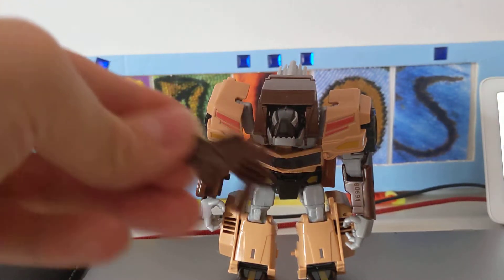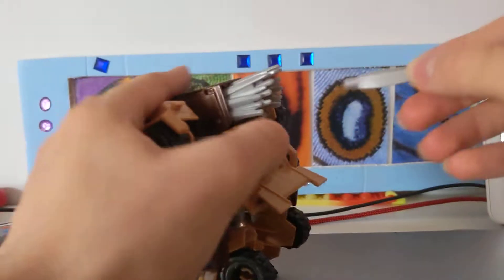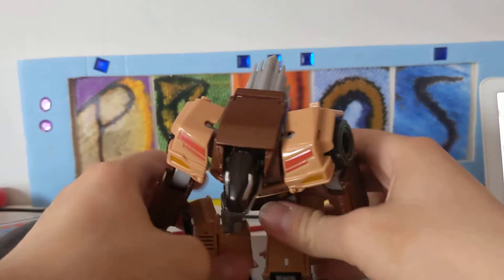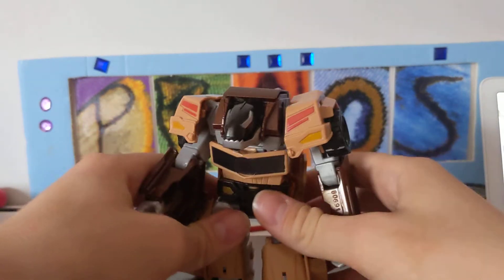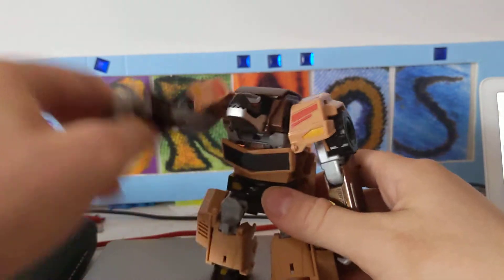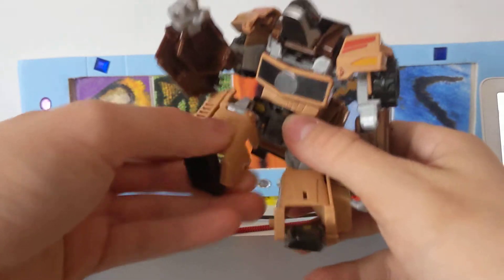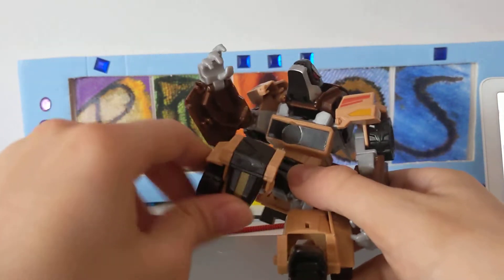Quillfire comes with a blaster you can hold in your hand, and he comes with a quill that you can use to fight. He has a ball joint arm, swivel arm, floppy hand, and bend at the knee, and his foot rotates like this.